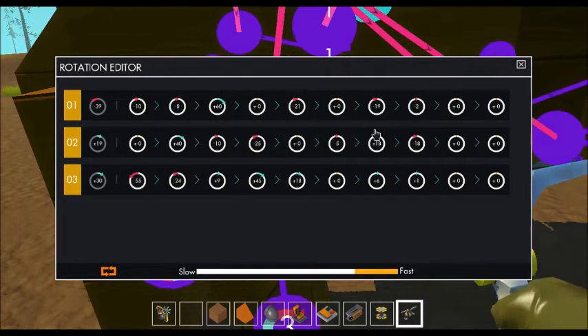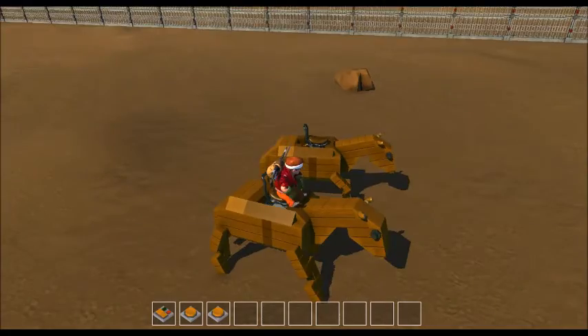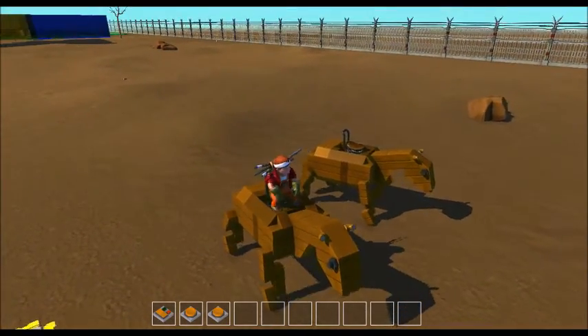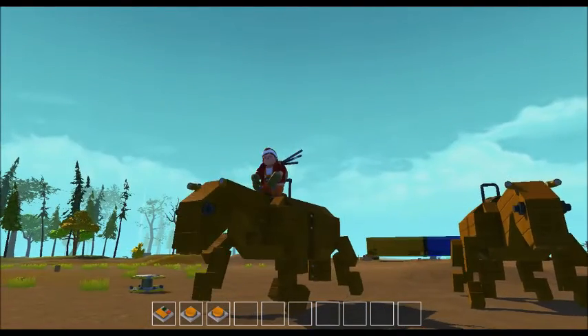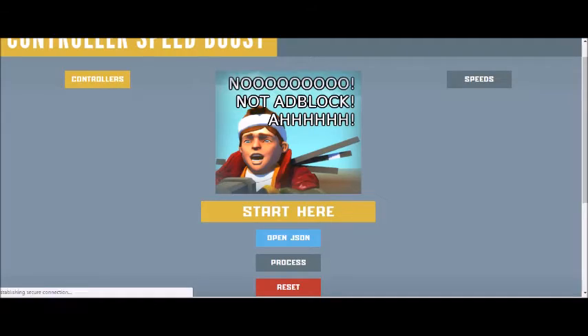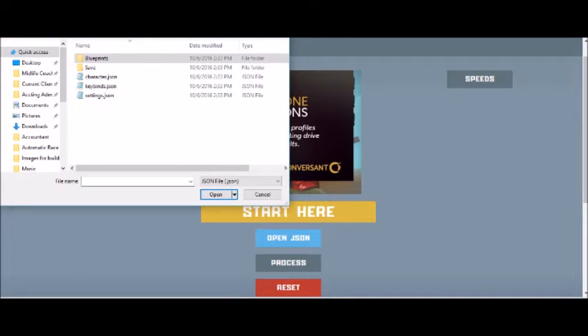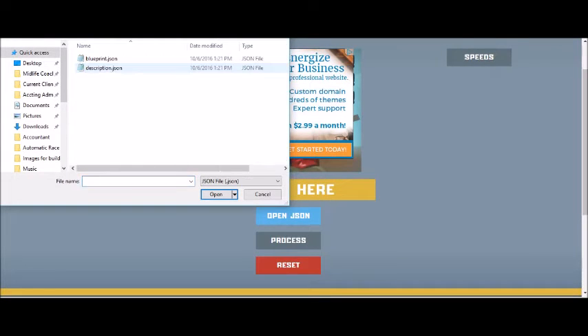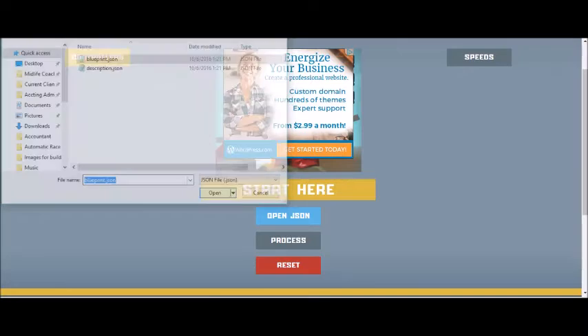Turn all your controllers to repeat and test it out. To start with it's gonna be as slow as Adeline, so save your creation and go to Durf's tool — there's a link in the description. Go to the special website, click 'Open JSON,' and the blueprints are located in the same place as saves. Sort by date modified; your most recent save is at the top. Make a copy of that file before you do any JSON editing.